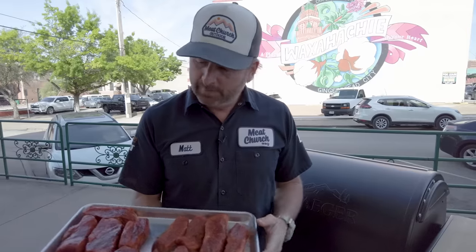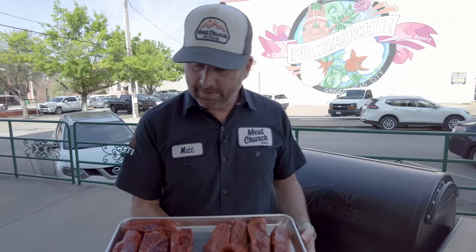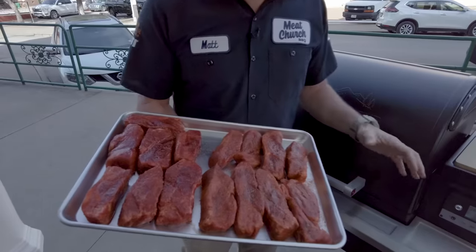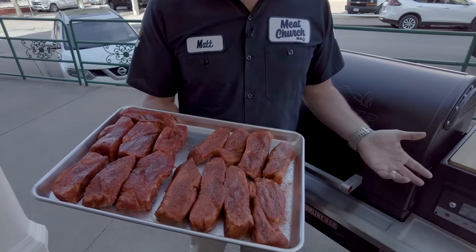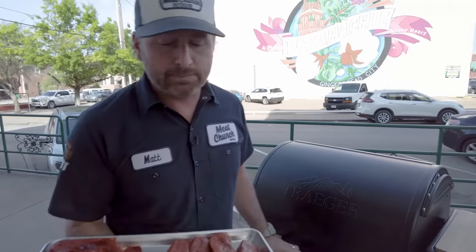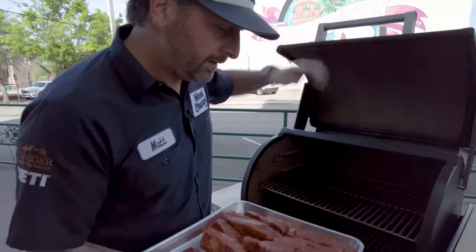It's a beautiful day here in downtown Waxahachie at our barbecue supply shop. We're going to cook these today on a Traeger Timberline. As usual, I'm teaching you time and temperature so you can replicate this on whatever type of cooker you have. You can see the seasoning has adhered and sweat out — nice and wet. We're going 300 degrees with hickory. This first step should take an hour, hour and a half — I'm just trying to get some smoke and color on these, and then we'll go to step two, which is braising in a really tasty liquid until they get tender.